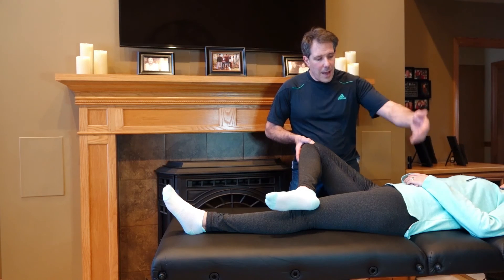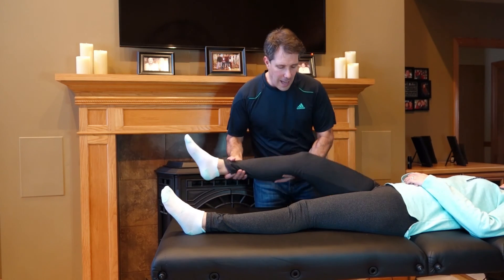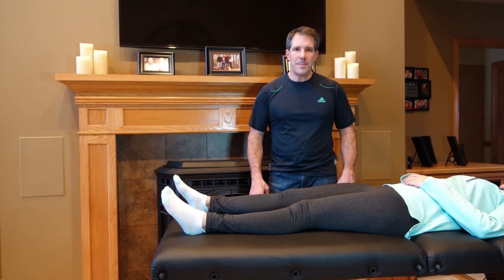I've even seen some people have SI joint pain on the opposite side because of the torque that is being placed on the SI joint. That is the Faber test. I hope you enjoyed today's video — if you liked it, please give us a thumbs up and be sure to subscribe. Thanks!